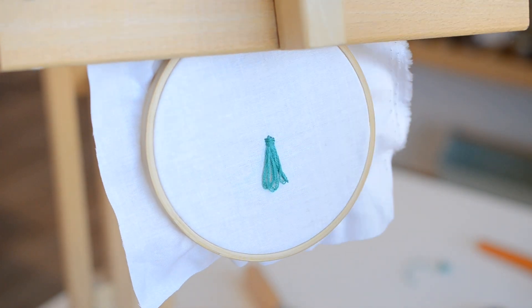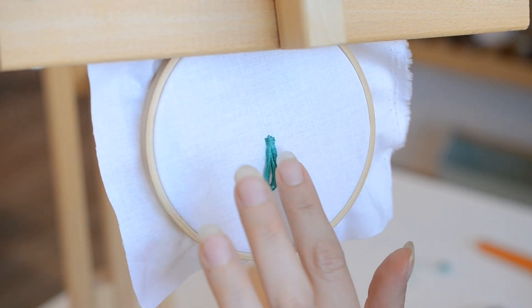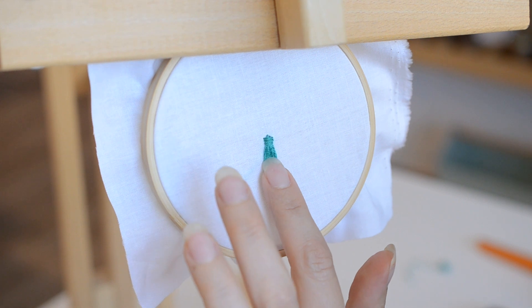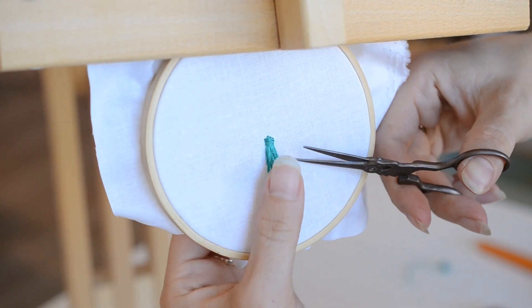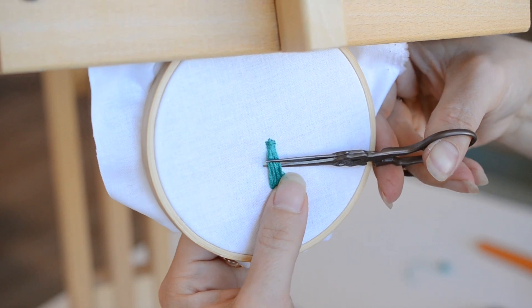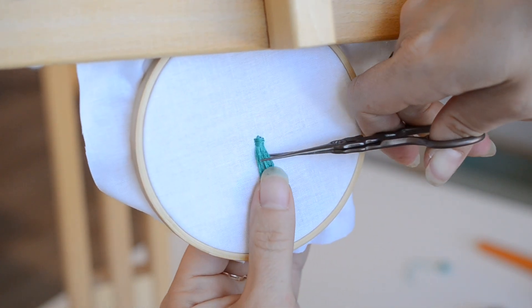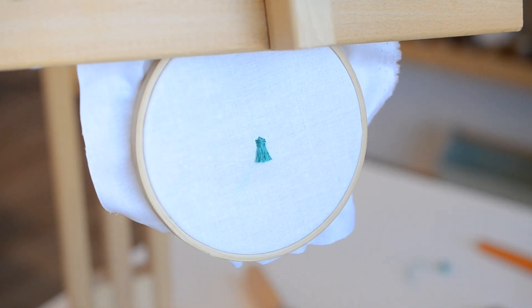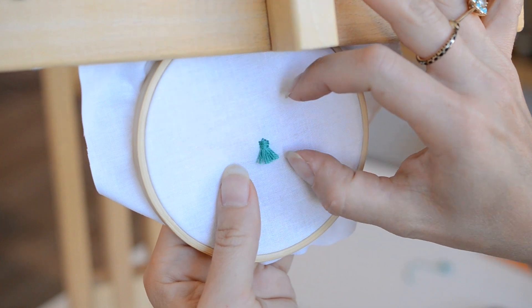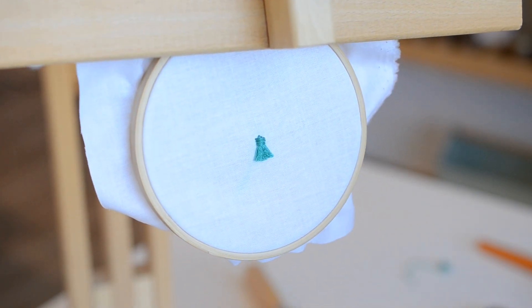To finish our tassel, we're going to trim it to maybe about half an inch long, or however long you want it for your piece. I'll go ahead and cut across here, trying to be as straight as possible. Take this off, fluff out your tassel a little bit, and there you go — it's the perfect little tassel for your embroidery.